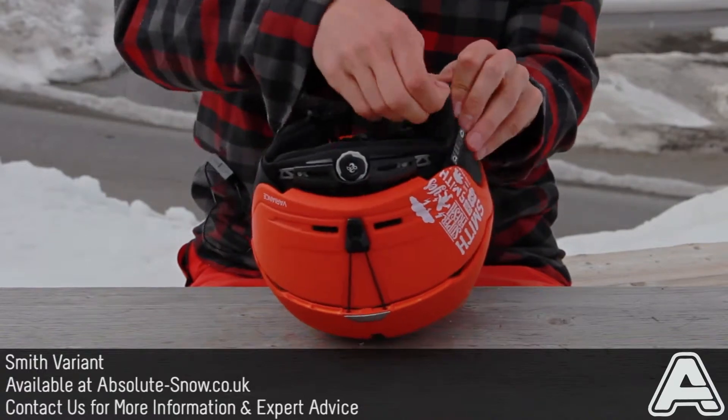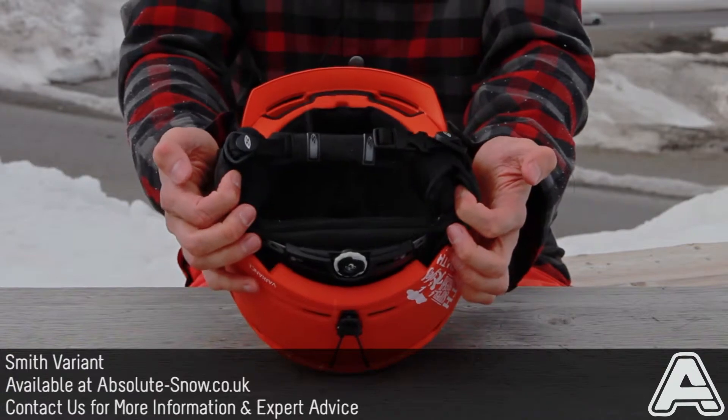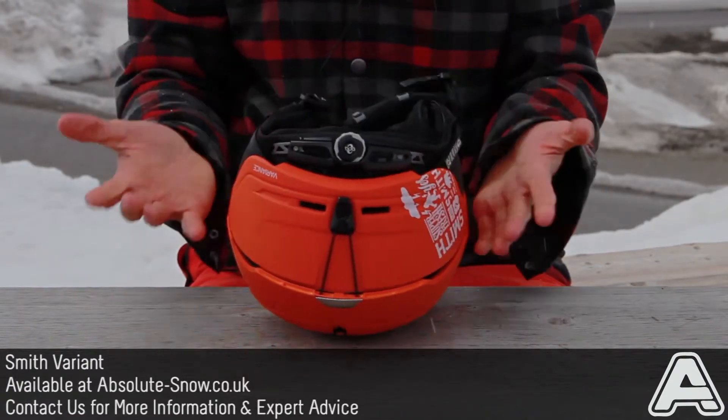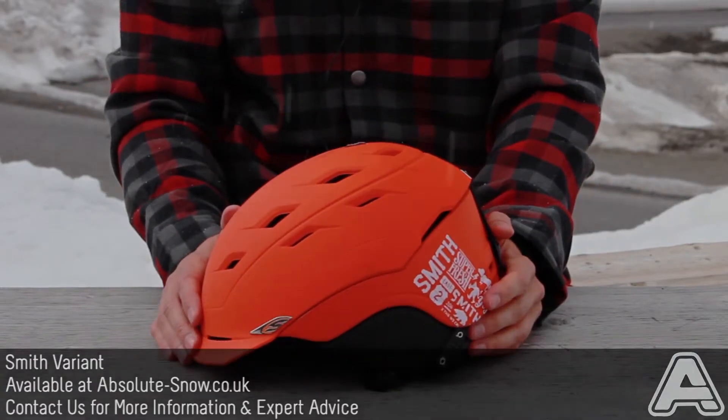It's also audio compatible — a little zip here means you can just insert Smith's audio inserts into the earpads, which we've also got on the website, and listen to your tunes while you ride. That's pretty much it. That's the Smith Variance.